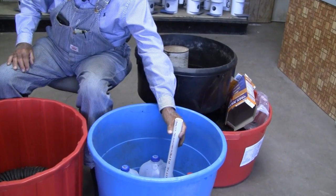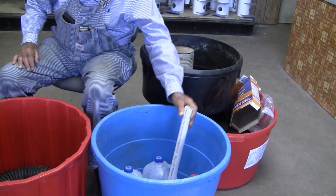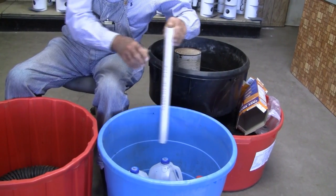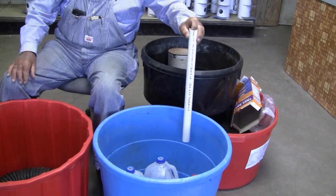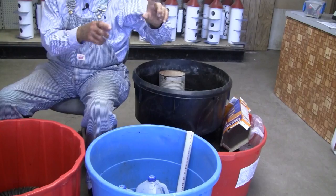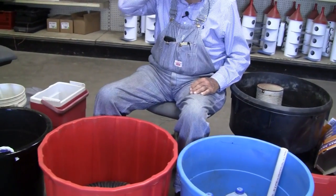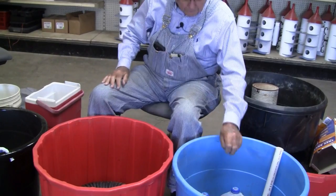You can take a little stick or a dowel pin and drop it down in there and raise it up, and you can tell how much water you have. If you've got the pipe down in your jug, stick the dowel pin down in there and raise it up — it'll show you how much water you've got.